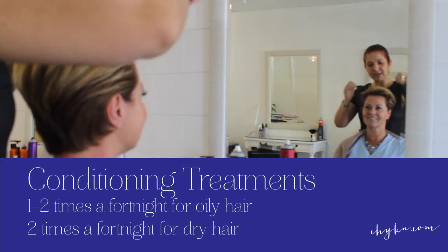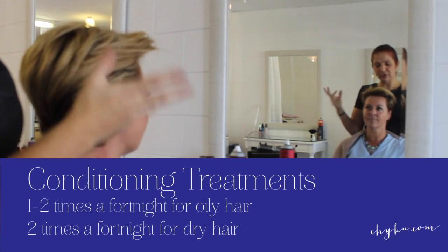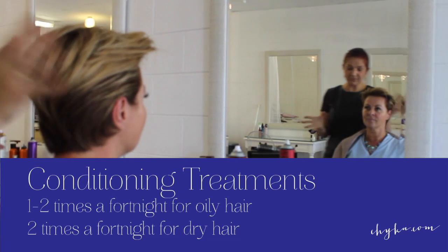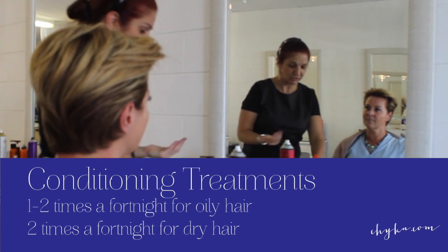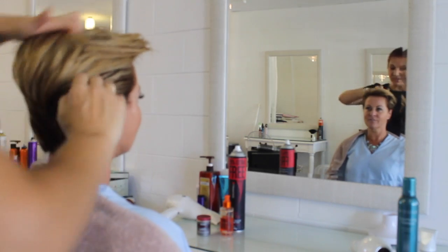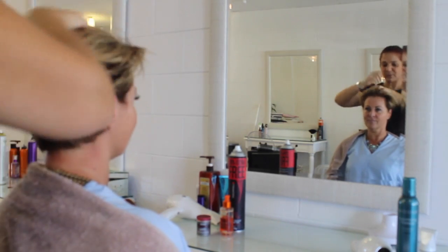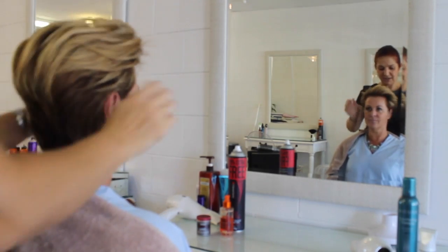How often should you do a conditioning treatment? I think, depending on your hair, once a week to once a fortnight if your hair is more on the oily side. But if your hair is dry, once a week a good conditioning mask will really help keep it from getting too split and too dry-looking. As for how long to leave it on — it's important to follow the instructions because products do differ. It's always best to read the manufacturer's instructions or be guided by your hairstylist.